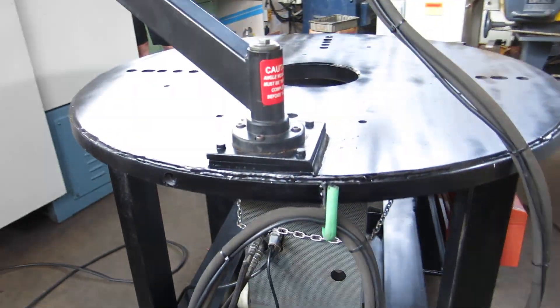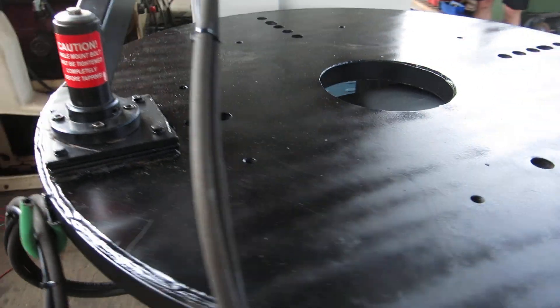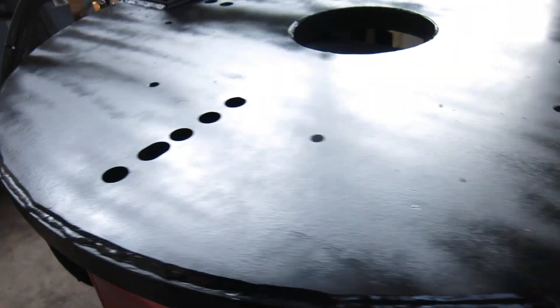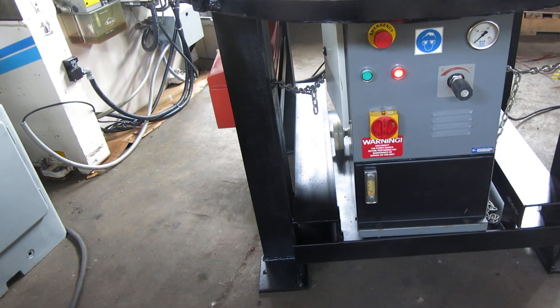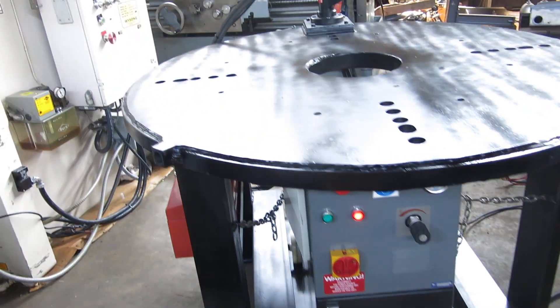Currently wired for 480 volt three phase. There are taps under the control transformer for 220, but I never opened the unit up to check the actual motor, so I can't promise that it goes both ways.